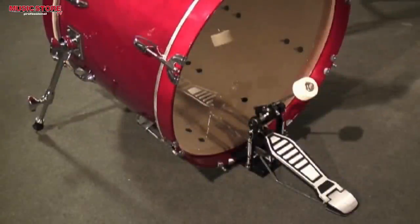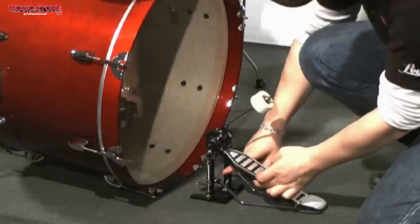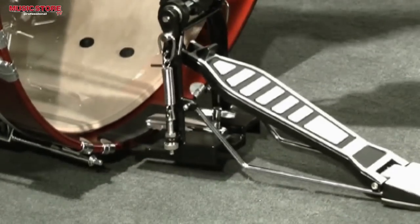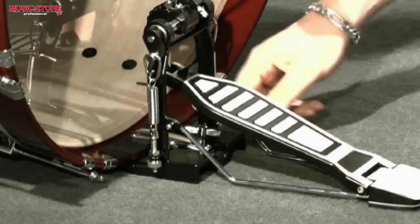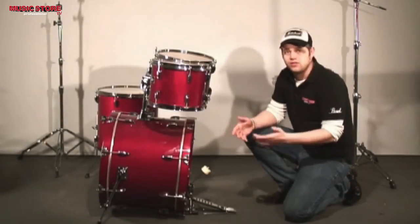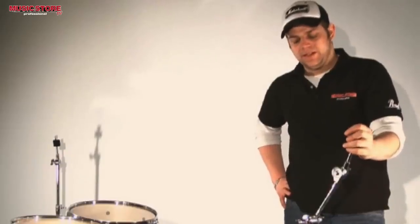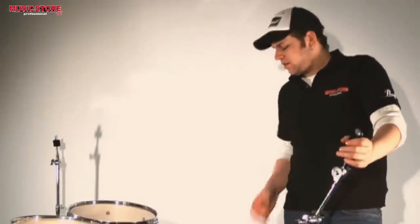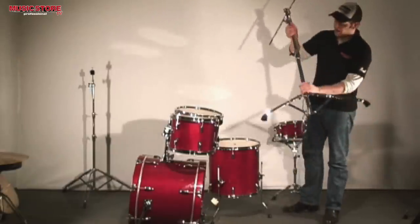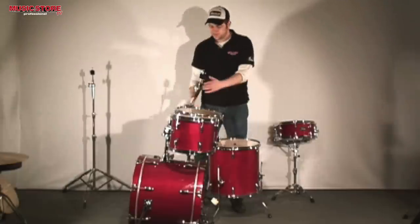I will attach the pedal to the bass drum. As seen before, we have the hoop protection here. I will loosen the screw on the pedal and put it on the hoop, then tighten the screw to attach the pedal. Here I have the boom cymbal stand. I will put the ride cymbal on this stand — I always position this stand between the floor tom, bass drum, and the second rack tom. Please make sure that the chrome parts have no contact with each other or the shells, as this would affect the sound.